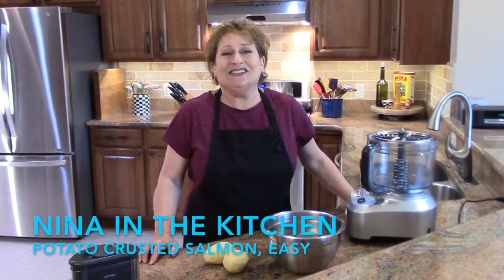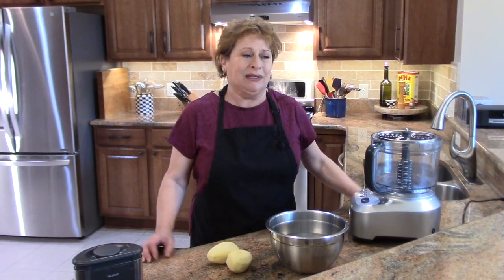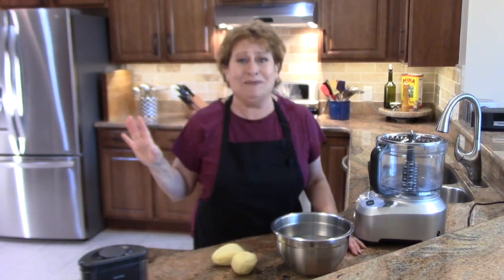Hi, welcome to Nina in the kitchen where today I'm going to make a potato crusted salmon. I have made this recipe for years. It's something that I made up. It's so delicious that if the royal family drops by unexpectedly, you could serve this to them. They'd be happy.